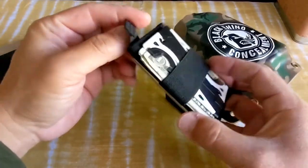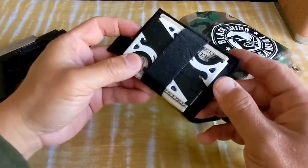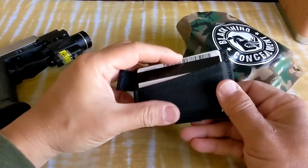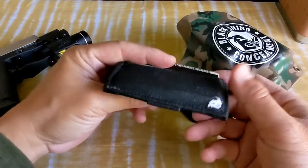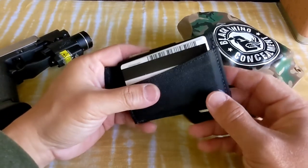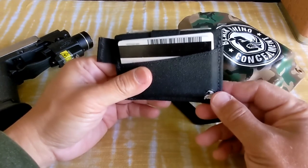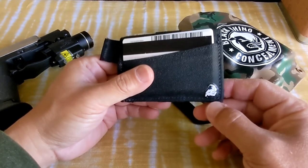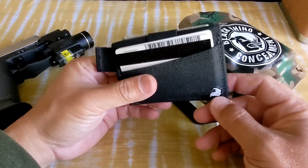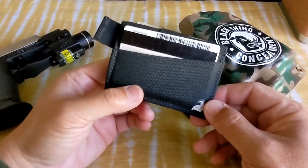It's pretty neat. Some credit cards in there, put some cash, put my ID here. I've been using it for months and I love it. It's kind of small though, so easy to get lost — you need to be careful. One time I lost it in a movie theater, but I was so lucky to find it back the next day. You know, there's still good people out there.